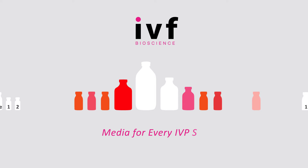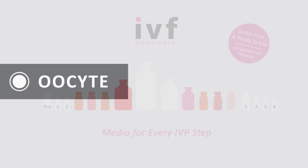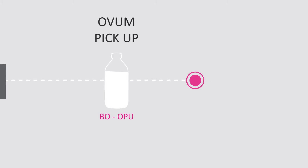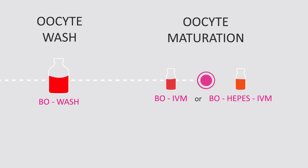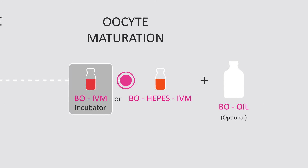IVF Bioscience offers you a range of media for every step of the IVP procedure. We have a media for ovum pick up, for oocyte washing, for oocyte maturation, either in or out of an incubator.